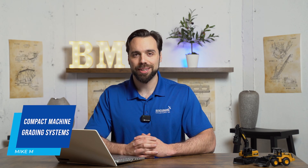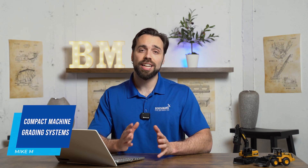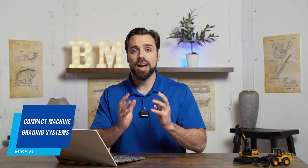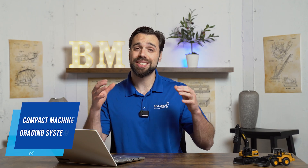What's going on guys, Mike with Benchmark Supply. Today we're going over entry-level grading systems for skid steers and mini excavators. The compact market is about 10 times the size of the medium and large sized equipment, and we want to make sure that these guys can get up and running with grading just as quickly as the big guys can.